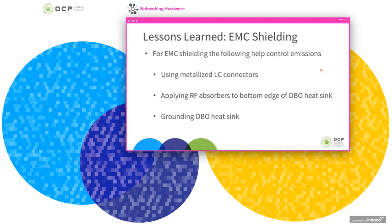With the construction of these PIMs changing, the tricks to meet EMC standards change a bit. To help with this, we use metallized LC connectors on the front panel to avoid large electrically open holes. Additionally, the heat sinks extend past the surface of the module, so you can apply RF absorbers in that region to help with emissions. You can also ground the heat sink, which will also help.